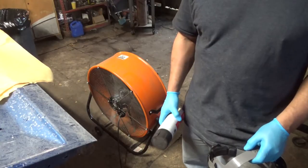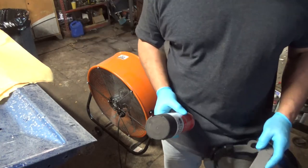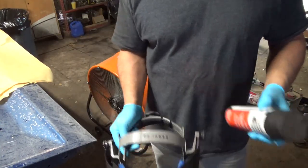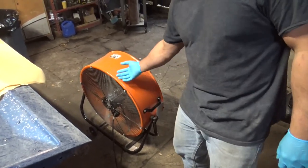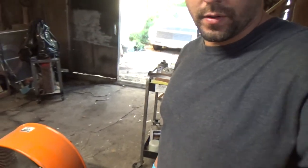Let's get started. When using stuff like this — any kind of chemicals, especially paint remover — it's good to wear gloves. Try to keep it off your clothes. Whenever I use paint remover, I actually go with the full face shield. And last but not least, you need some good ventilation. I got this fan kind of creating a draft to get the fumes away from me and I have the front door open.